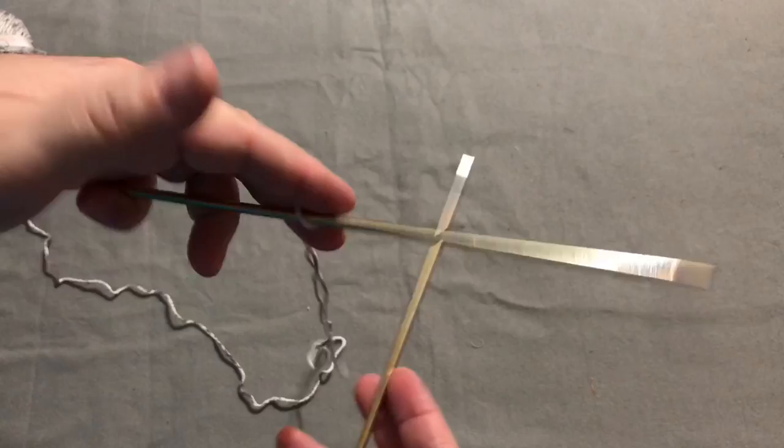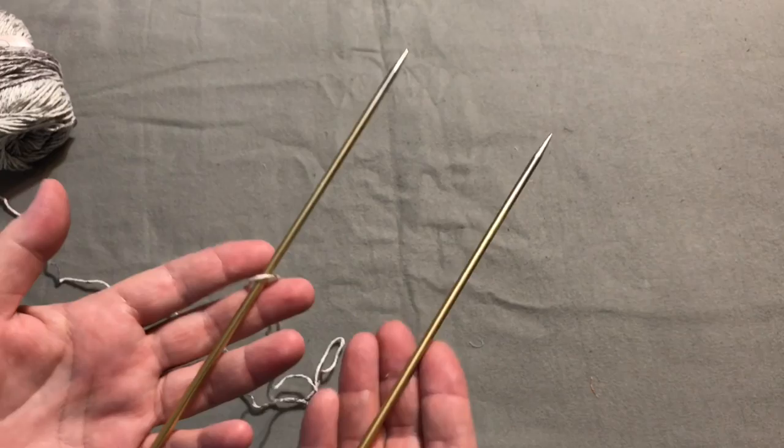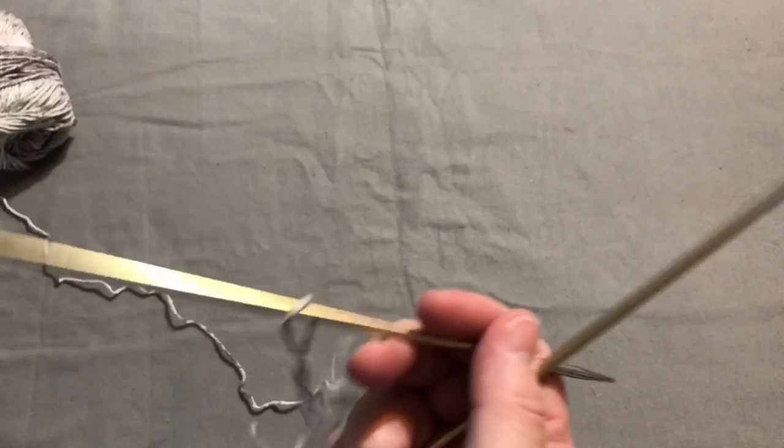It's really good for your brain if you're left-handed to do things right-handed. They say if you're left-handed, brush your teeth right-handed, and if you're right-handed, brush them left-handed every other day — it helps build up that extra muscle in your brain and keeps you active longer. Anything we can do to keep our brain thinking straight and active is always a good thing.